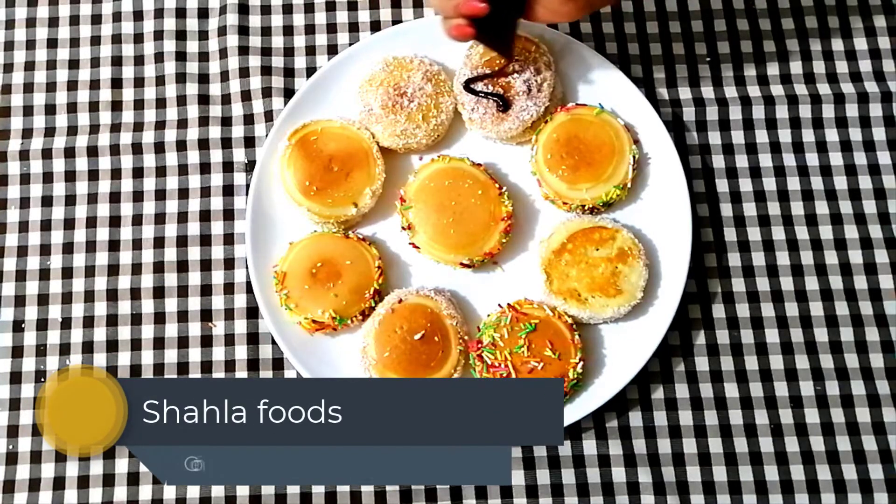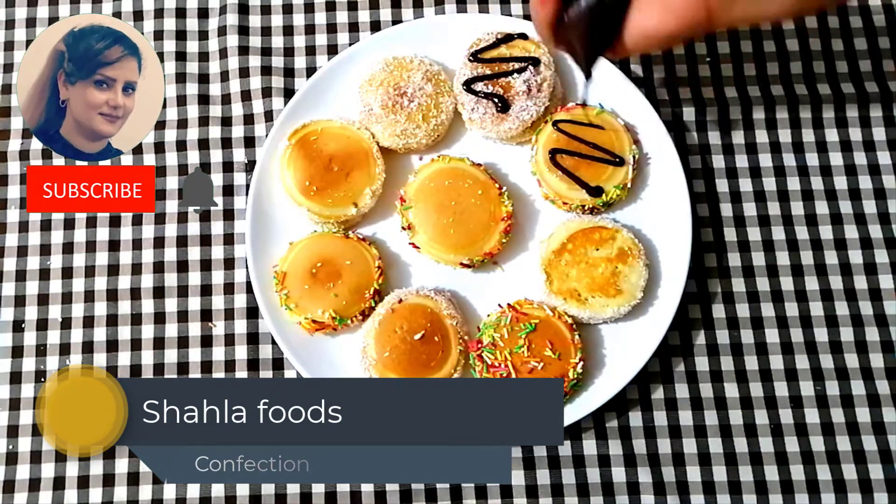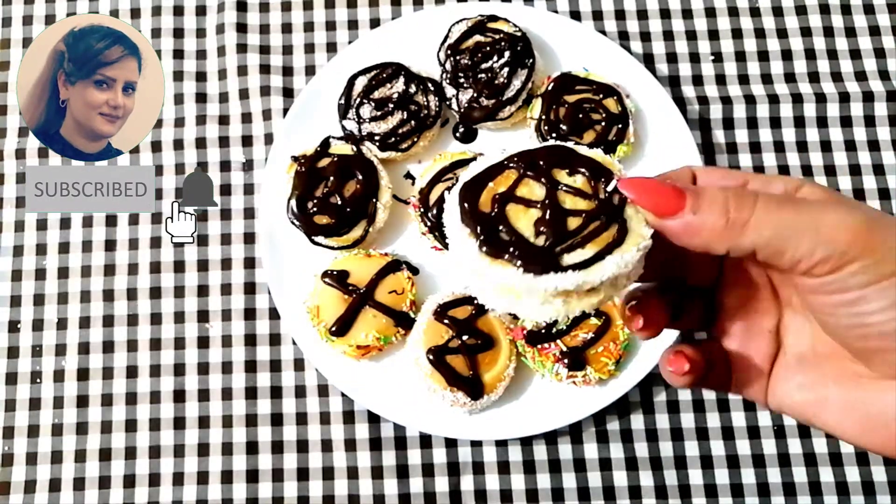Hello everybody, welcome back! Let's go make a mousse water ring confection. Please subscribe to my channel and hit the bell to like my video.